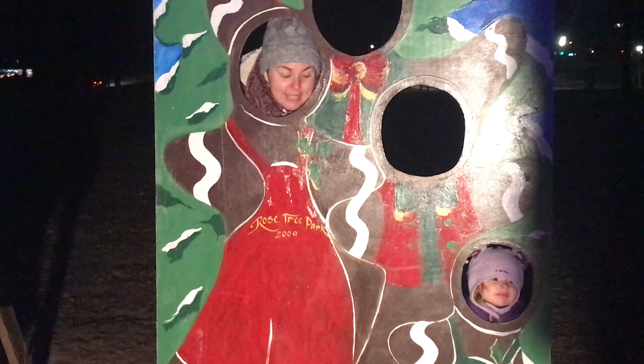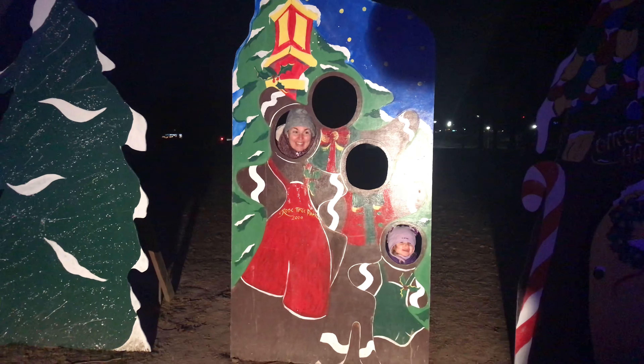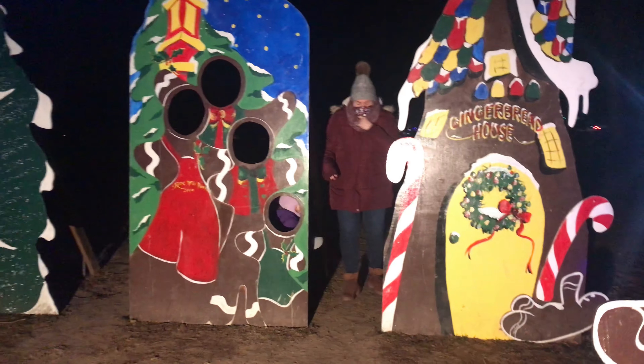Okay, ready? One, two, three — smile! Yay! You want to get daddy? Here, get daddy in there too.